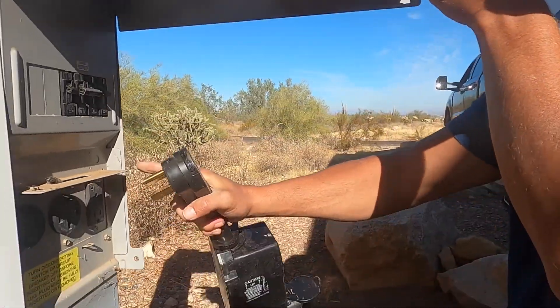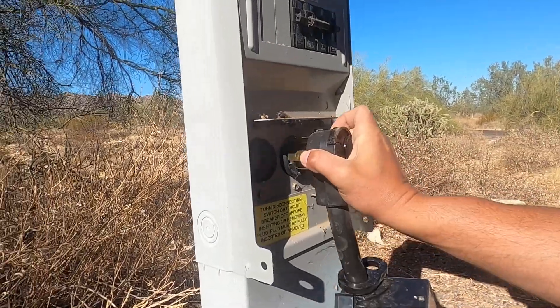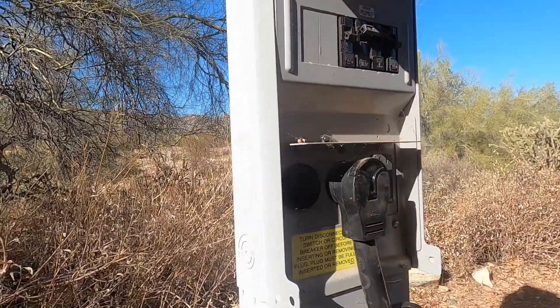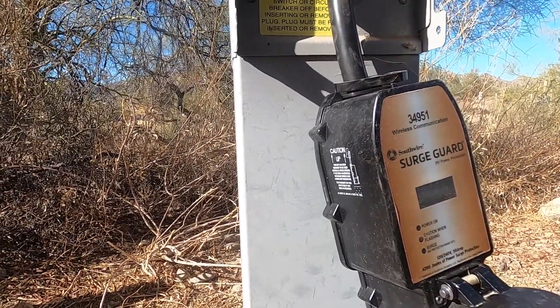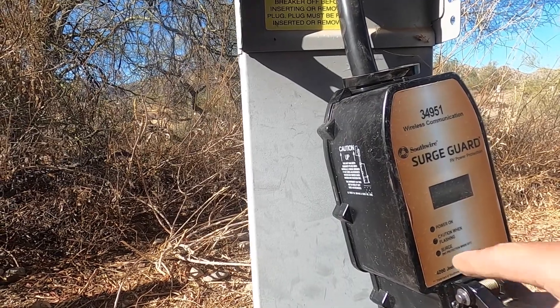Make sure everything's turned off before you plug in. Turn on your 50-amp and it's thinking — you'll see red indicators and then hear it pop. Wait for it. There it goes — now we have greens, so we're good.